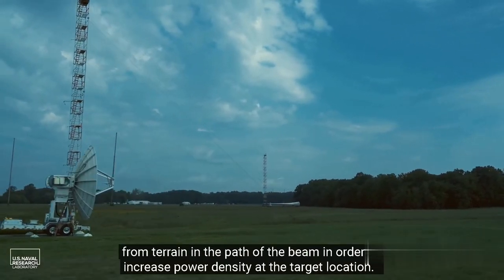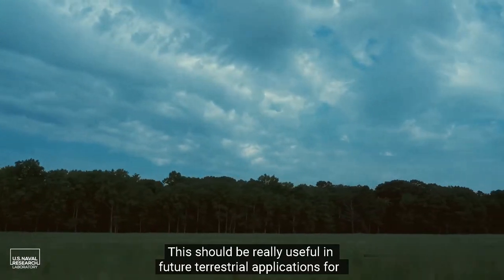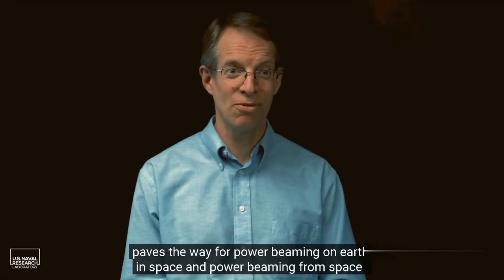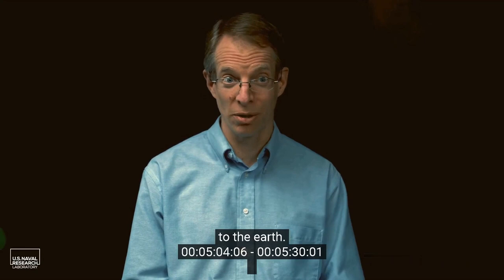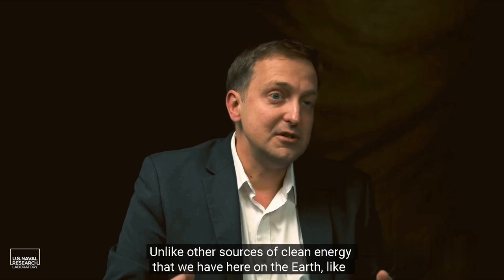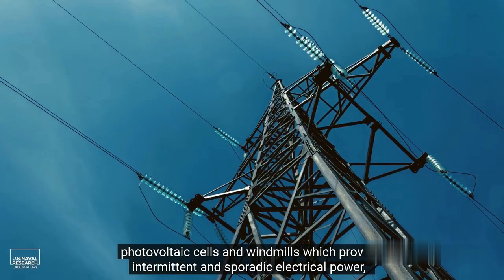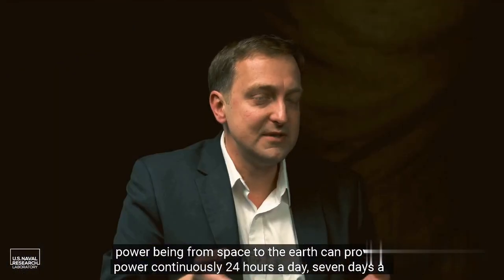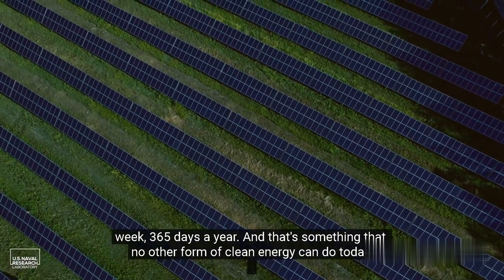We learned that we can exploit scattering from terrain in the path of the beam to increase power density at the target location, which should be really useful in future terrestrial applications. This demonstration paves the way for power beaming on earth, in space, and from space to earth. Power beaming is the ultimate green technology — unlike photovoltaic cells or windmills, which provide intermittent power, space-to-earth power beaming can provide electricity continuously, 24 hours a day, 7 days a week, 365 days a year, something no other clean energy source can do today.